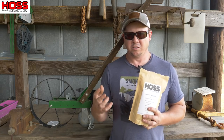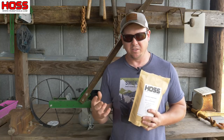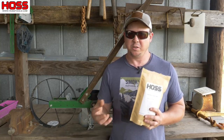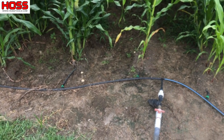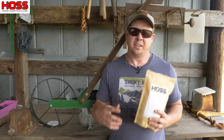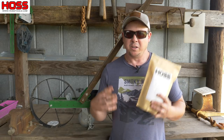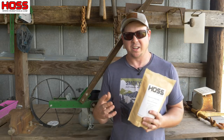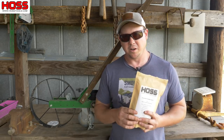Now as far as water goes, we are really big believers in planting corn on drip tape. Drip tape is going to let you get that water to that root system right where it needs it. It's going to let you do it efficiently. You're going to conserve water and you're also going to keep that plant fed throughout the growing cycle so it never gets water deprived.